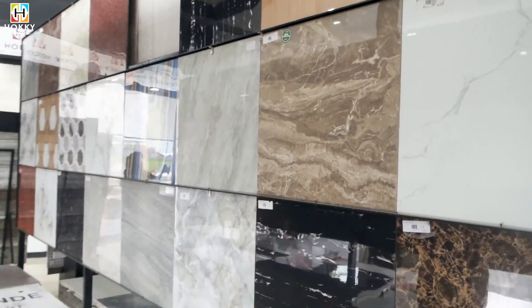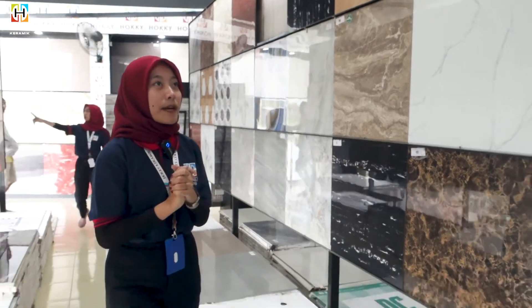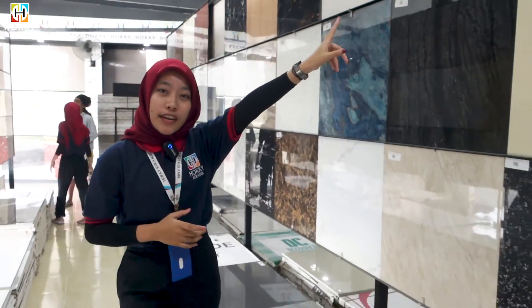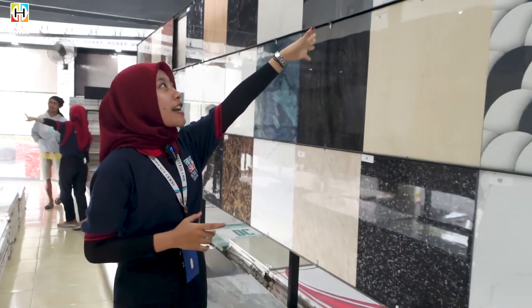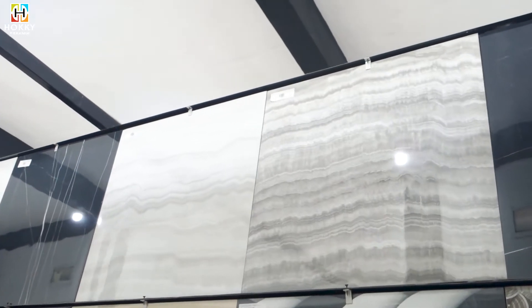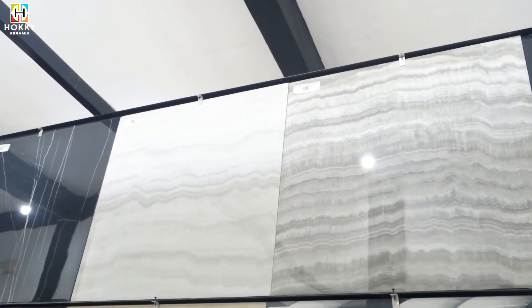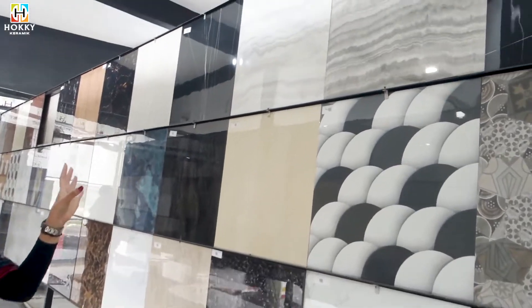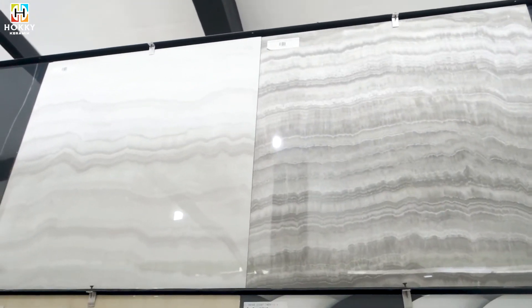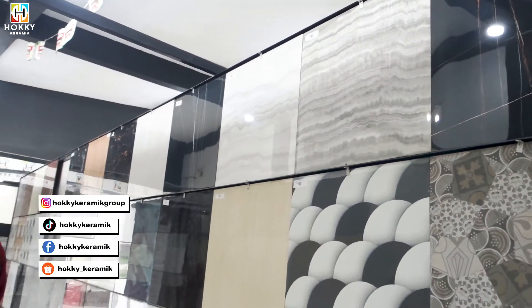Kita lanjut di motif marmer selanjutnya. Ada merek dari Progress ya guys, ada 2 warna: Progress Vanilla Onyck White dan juga Progress Vanilla Onyck Grey-nya. Super cakep banget, di ukuran 60x60. Sudah cocok dibuat di teras rumah kalian, juga di ruang tamu kalian.